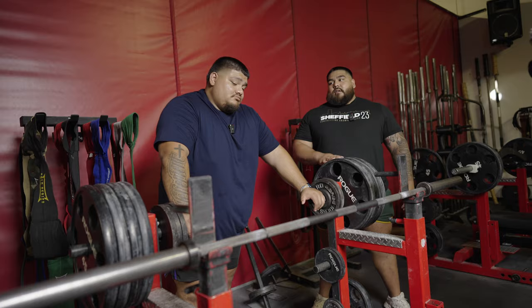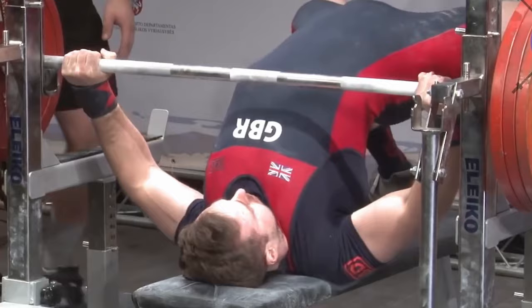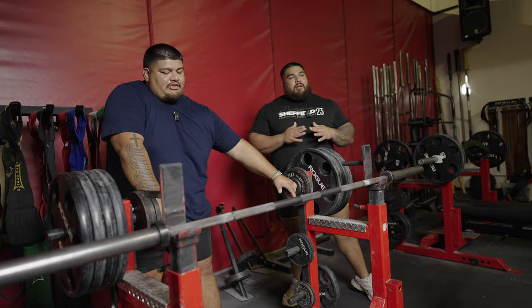Obviously a lot of you guys have seen distinctly two different kinds of bench pressers. You're gonna get the guys who are predominantly flat back, and then you're obviously gonna have your high archers. But the thing is, if you don't have that flexibility, the likelihood of you ever benching like those guys is very, very slim. You need to be built with that kind of flexibility, or something remotely close to it. So we're just gonna keep this simple and break down how we like to bench.